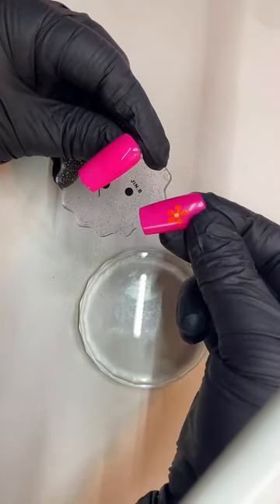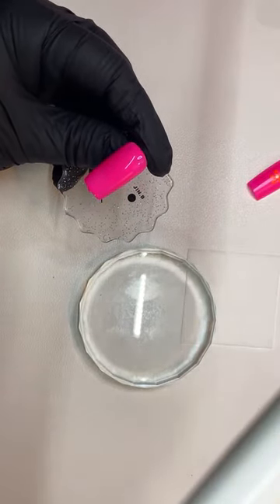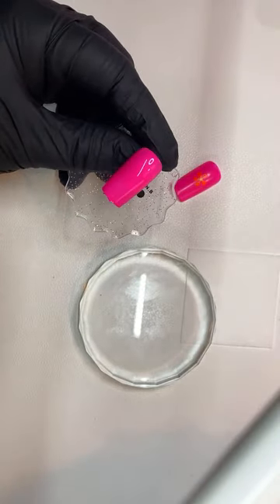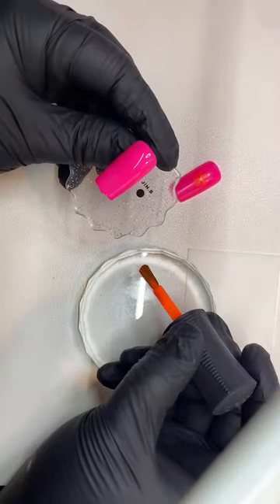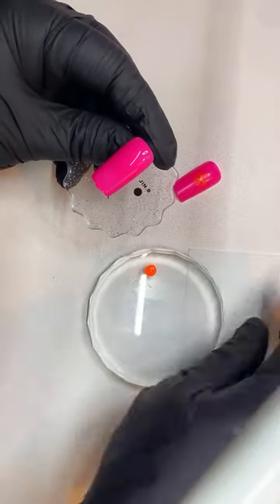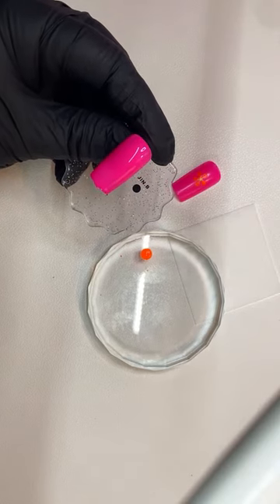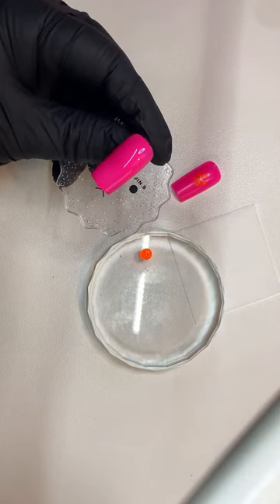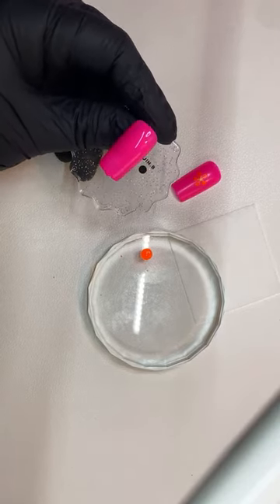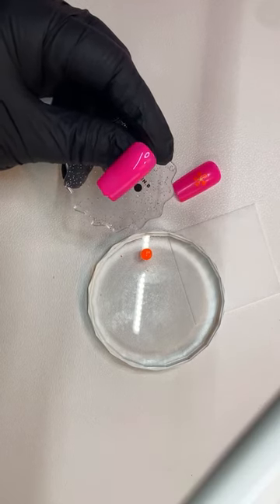For this flower I used the dotting tool and the nail art brush. So you're going to see now how I did that. I'm going to put some orange over here on my palette. Again, you're going to keep putting that onto your palette because it's regular nail polish and it's going to dry up very quickly. So I'm going to do the flower a little bigger just so you have more of an idea and you can see a little bit more clearly.